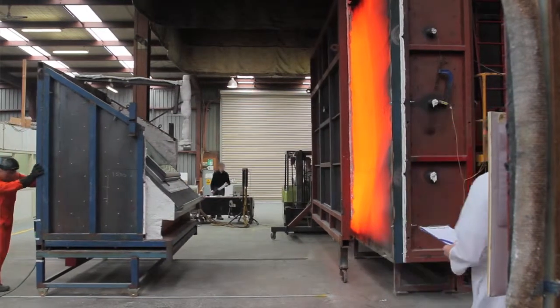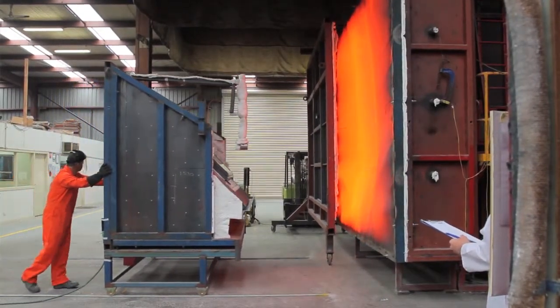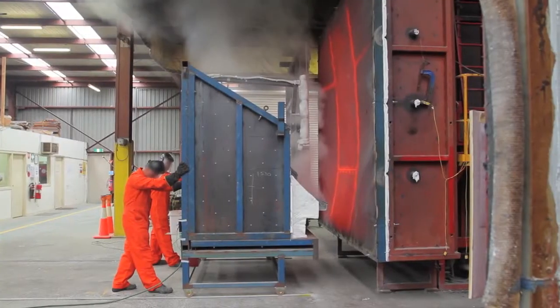The test will be exposing the skylight to a heat source which initially is well over 900 degrees, then exposing it for 10 minutes to see the reaction of the heat source on the skylight.